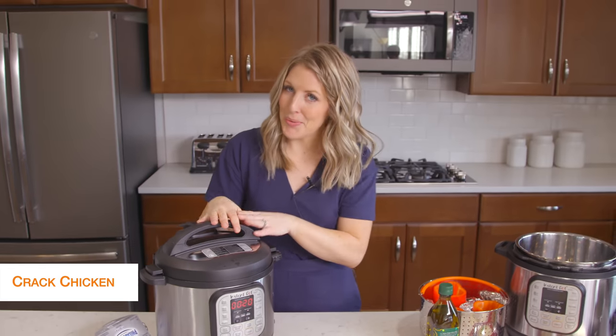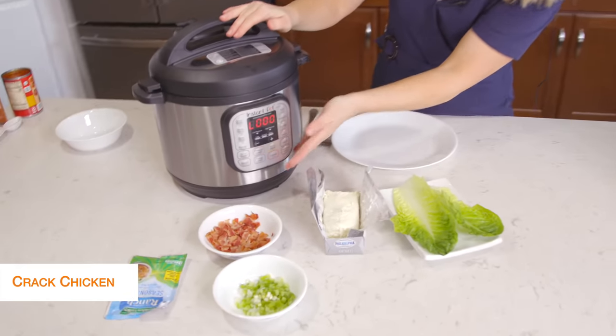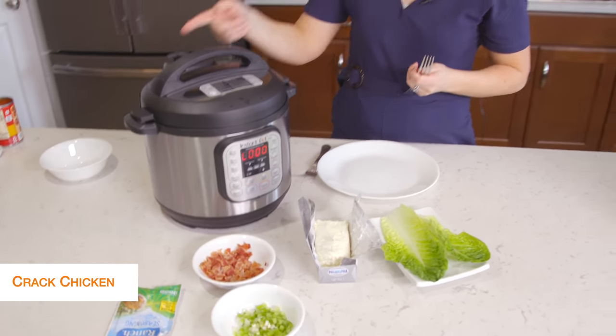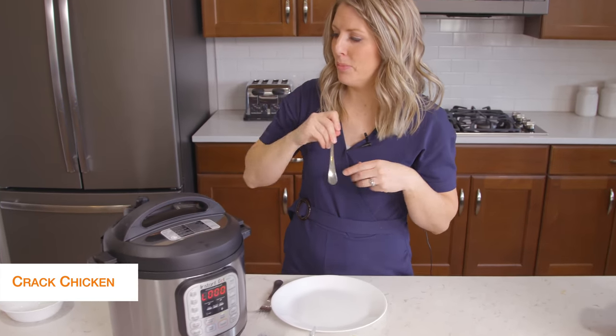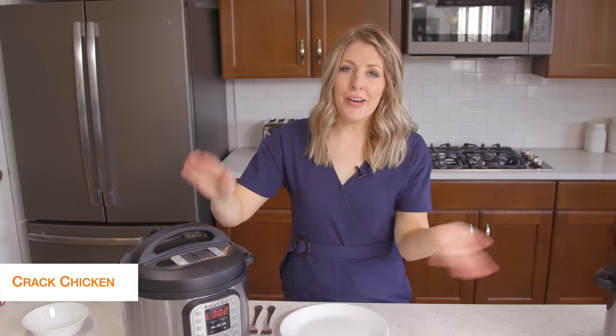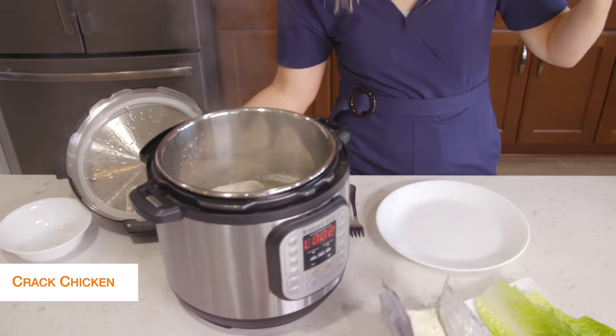Once you set the timer you can just walk away. Once it's all done cooking, that little L will appear and start counting up. We're just going to take the little knob and turn it right over to venting. Once you let all the pressure out, you can open the lid safely and your chicken will be all cooked.